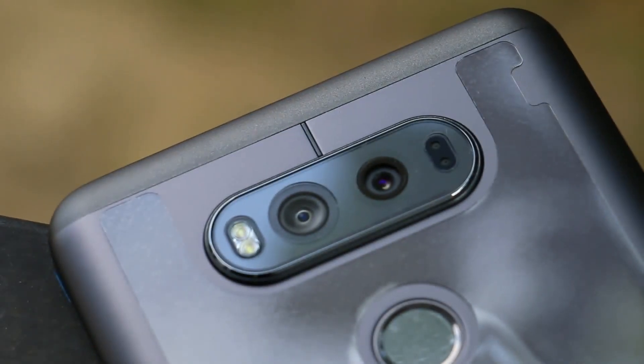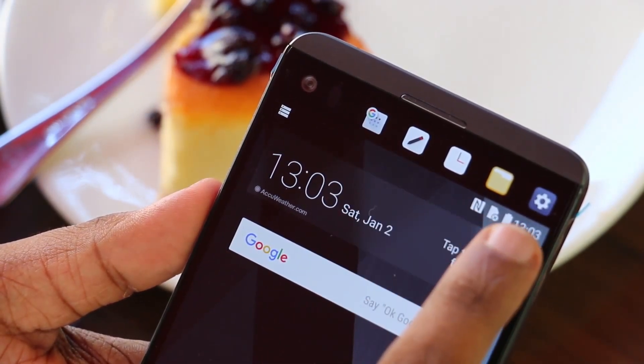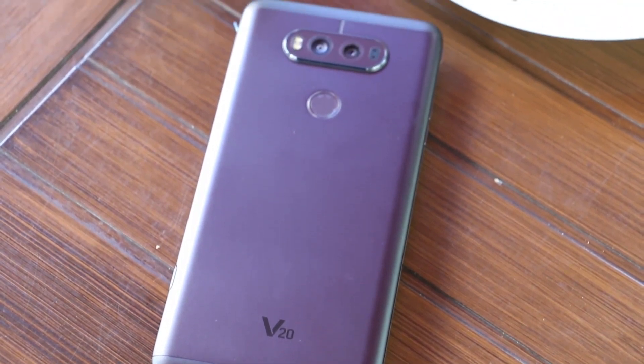This is the LG V20 with a primary camera. This is the main display. This is the SuperRI Hi-Fi DAC Sound System. In this universe, the LG V20 phone is more than 150. This is a great way to have it — once you unbox the phone.